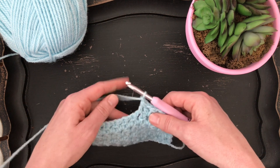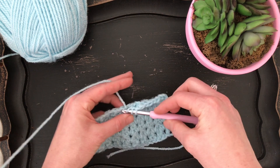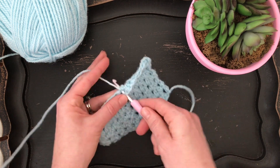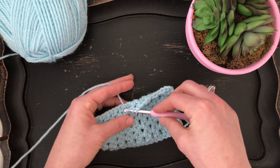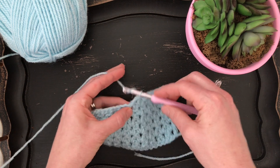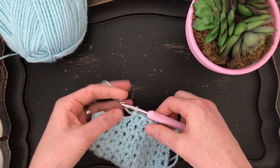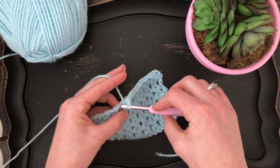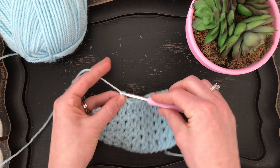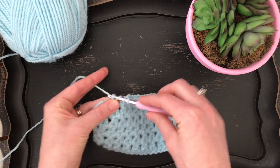Chain one and I'm going to go ahead and finish the row, and once we get to the end I'll walk you through how to end it again. Don't forget to chain one between your decrease stitches. I know that some people think I hold my yarn a little differently, and I probably do, but you just have to figure out what works for you and what's comfortable for your hands. I learned to crochet from YouTube videos and I probably should have started with videos that showed me how to hold my yarn, but I didn't, so I just kind of developed my own way.